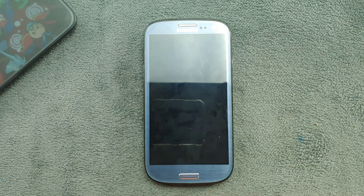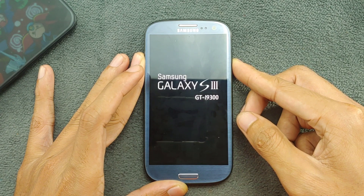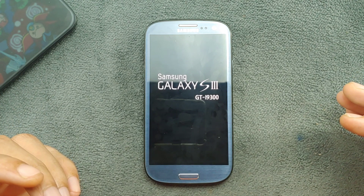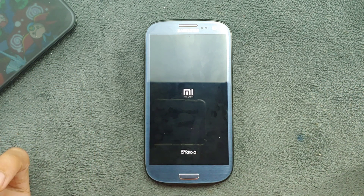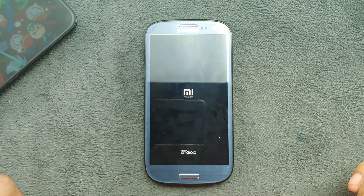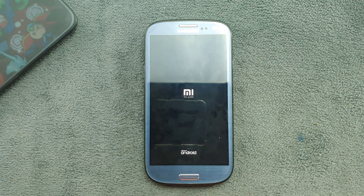Welcome back to another video. Today we're looking at another custom ROM for the Samsung S3 — this is a MIUI 8 based ROM giving us Android 6. I've been using it for about five or six days and tried many things. It has bugs and isn't really better than other ROMs I've reviewed, but it's interesting. I won't recommend flashing it, but the download link is in the description.